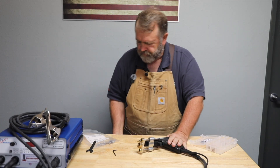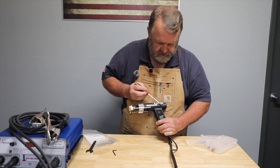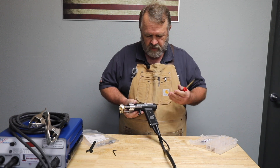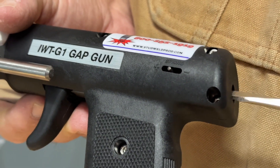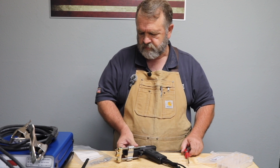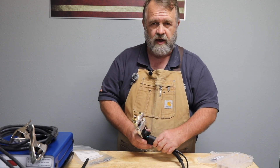The next thing we want to do is adjust our spring preload. As it comes from the factory, it's typically going to be right in the center, which is an excellent place if we're shooting mild steel or stainless steel studs. But when we're shooting aluminum, we need more spring pressure. I'm going to increase the preload on our weld spring using a flat tip screwdriver, turning it clockwise, running it out to max — all the way to the plus side.